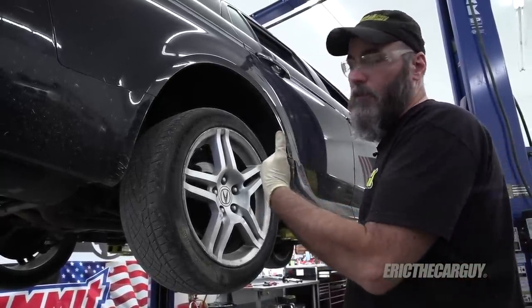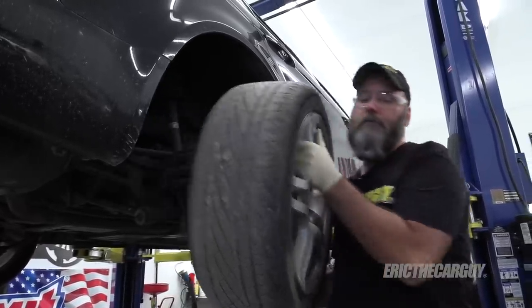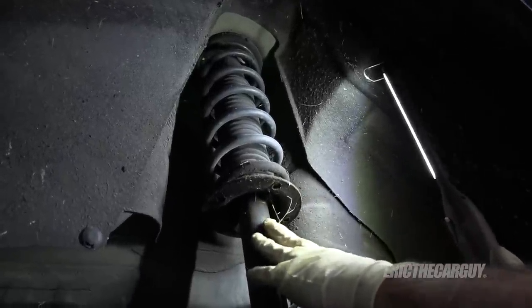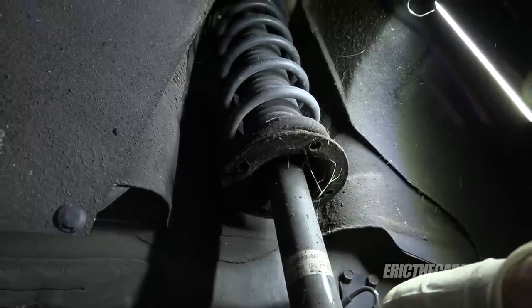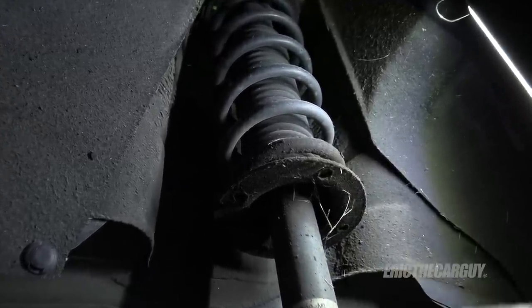Now that we're outside, remove the wheels. Here's the entire reason I'm replacing this strut — this one leaked out, and I also heard a noise coming from this area when going over bumps. Any time you see leakage around struts like this, nine times out of ten it's a bad strut and needs replacement.